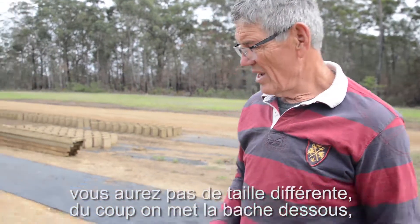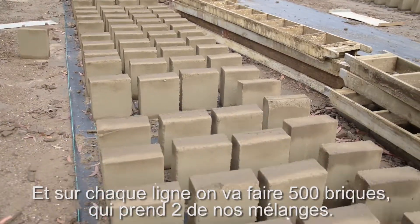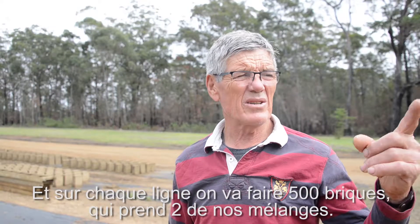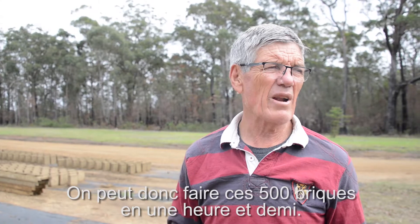We put the weed mat down and each runway's got 500 bricks, which takes two mixes. So the 500 bricks we can actually pour in probably an hour and a half.